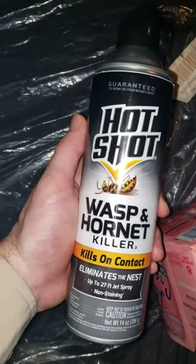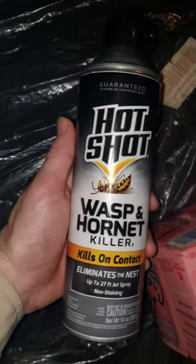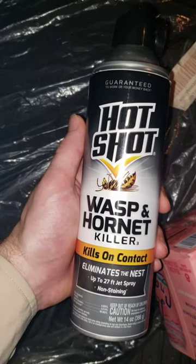Alright, let's do this real fast. I'm super disappointed with this Hotshot Wasp and Hornet Killer. I just had to get rid of three hives and half the cans that I purchased,